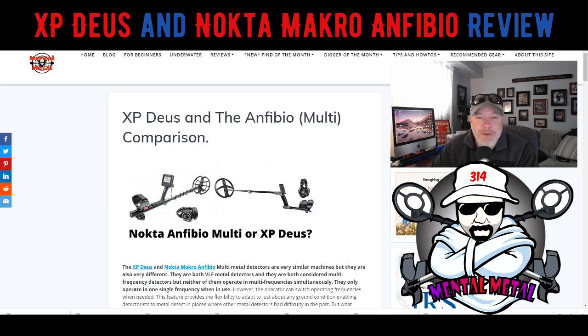I'm just looking around, seeing all the new stuff out there, wondering if there's anything out there that could be better or maybe different that I might consider picking up in the future. The one machine that keeps hitting me in the head every time I search on videos or Google for things comparable to the Deus is the Nokta Macro Anfibio Multi. So we're going to take a look at these two machines, the XP Deus and the Anfibio Multi today.